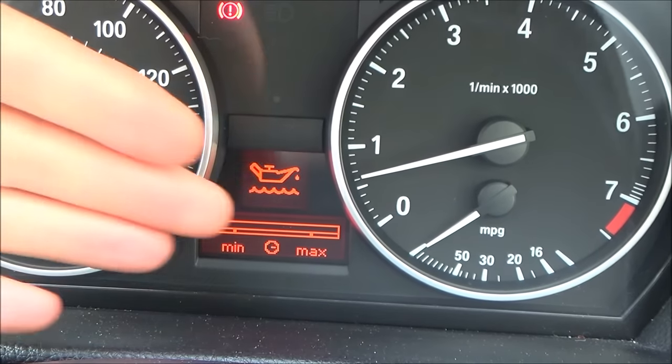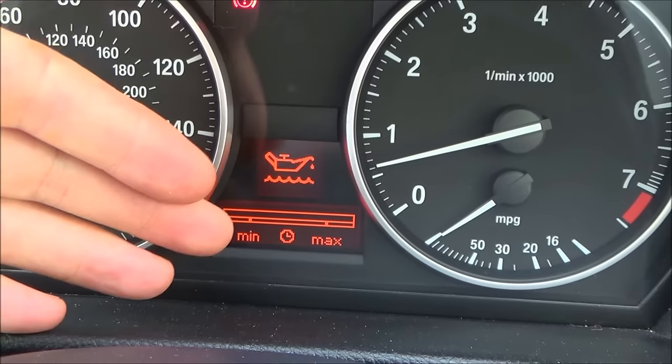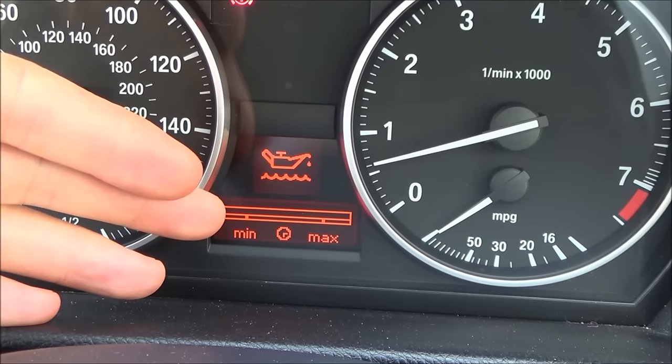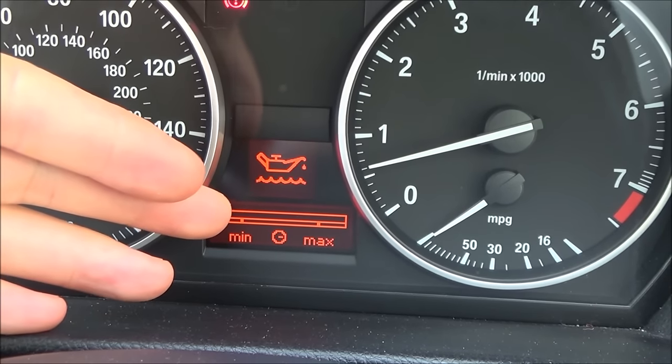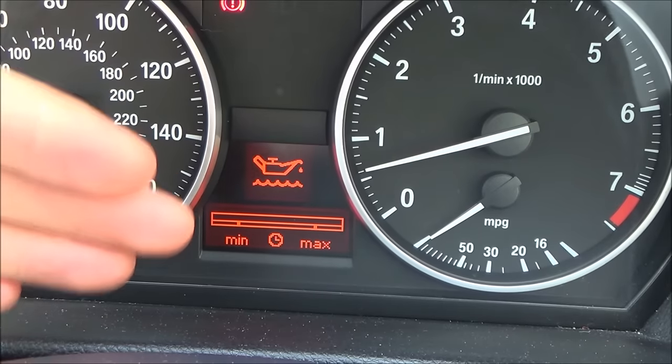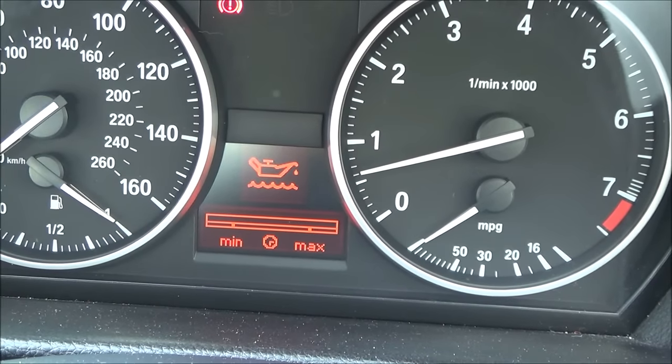Earlier after the service the oil was roughly halfway, but it's dropped down to minimum now. Because it's at minimum it's asking me to put in a whole litre. Really, half a litre might get it back to where it was at service, but since it's asking for a litre, I'm going to put in a litre.